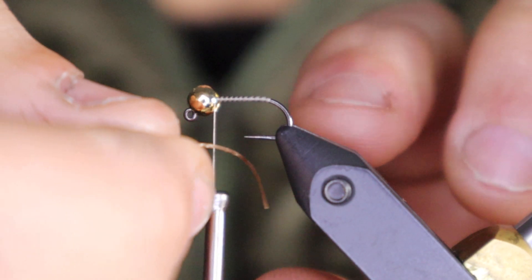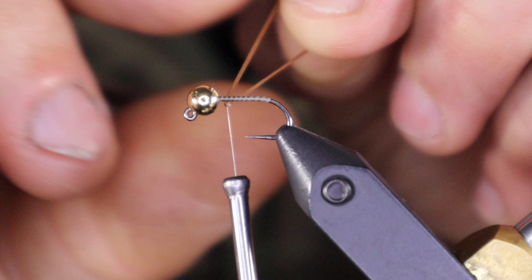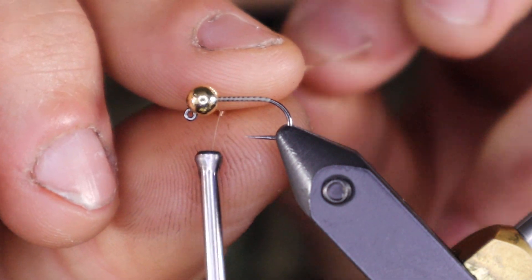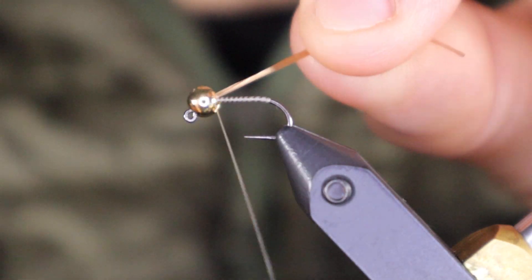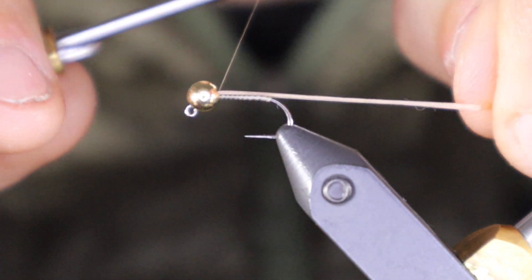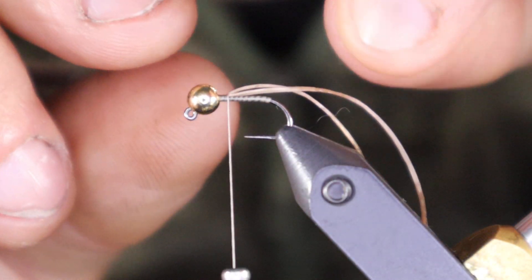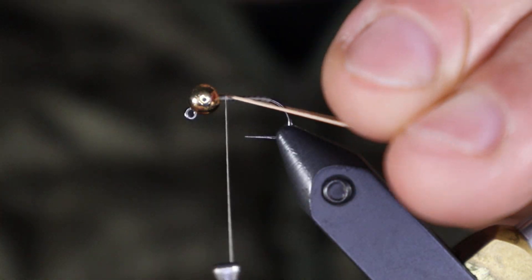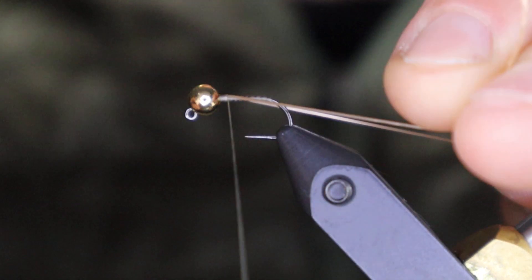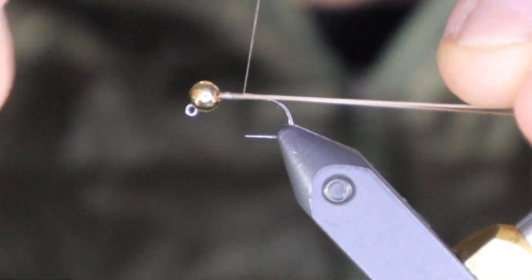I have maybe a two inch piece here and I'm just going to wrap it around my thread and use my thread to keep it on top. A couple of securing wraps, then I'm going to stretch it as I start winding it back. As I get closer to the back of the fly I want to make sure the legs are one on each side of the body, so I'll split them, stretch them so they're nice and thin, and then use touching turns to walk them back.